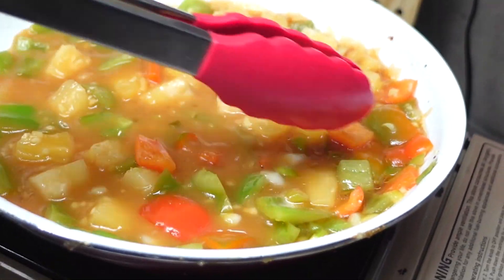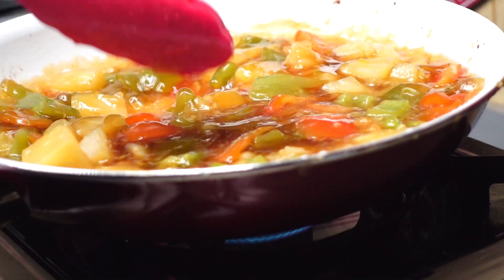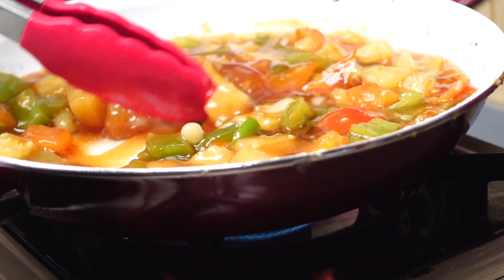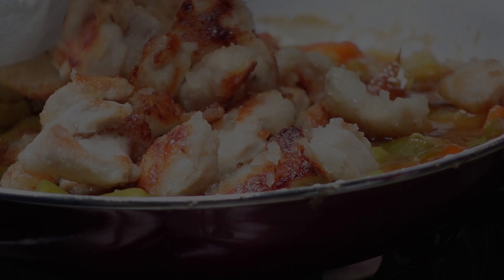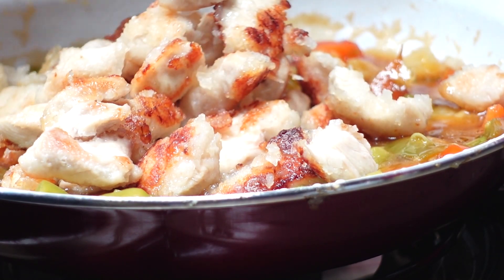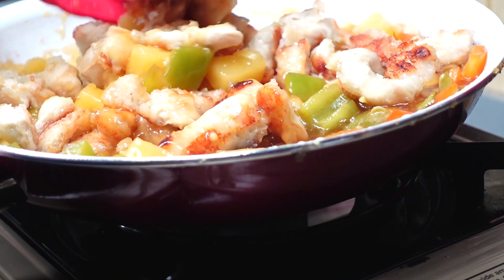Reduce heat to medium low. Stir and cook until the sauce begins to thicken. Add the chicken back to the pan and mix up the pineapple and chicken together. Yum.